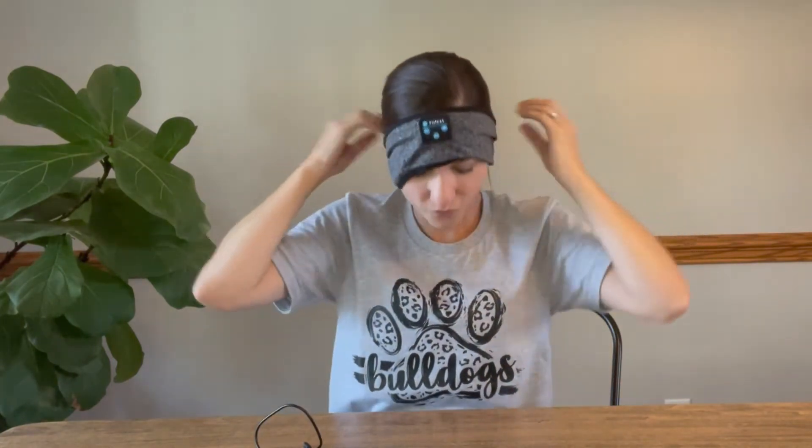I'm gonna try it on so you can see how it fits. It's just gonna go over your head and then over your ears, so it covers your ears completely. So comfortable you're gonna be able to lay on your side and not even feel it, and the sound is great. Look — it keeps my hair out of my face.